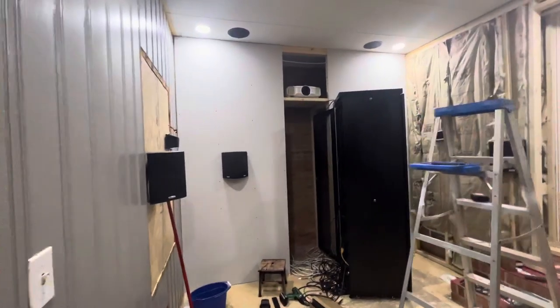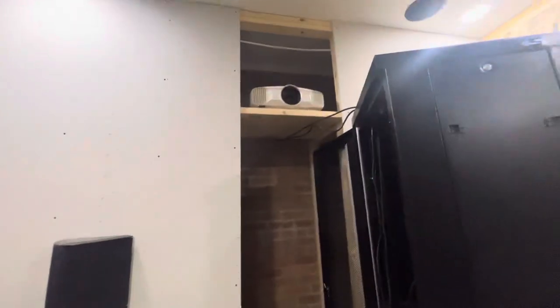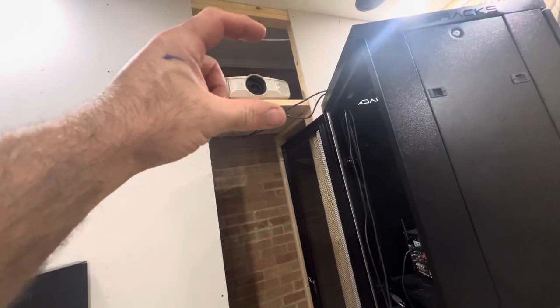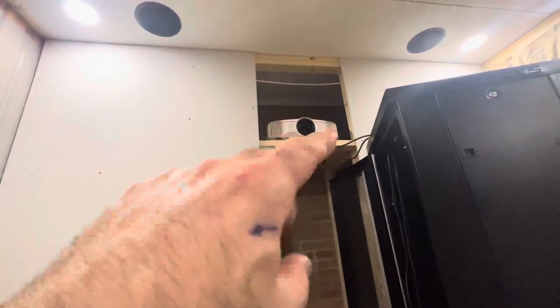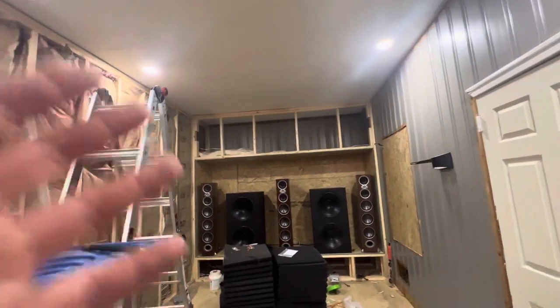Let's look at the back wall — I went ahead and put my sheetrock up for the back wall. I built the shelf here and it's a little bit close to the top. I may put something under it and raise it up a little bit more, and I've got to figure that out before I close it in, because I've got to cut a square hole — or maybe a round opening — for the projector lens to shine through. It's working good the way it is and I cannot wait to get my screen up.